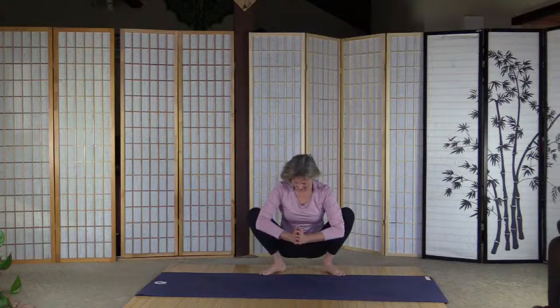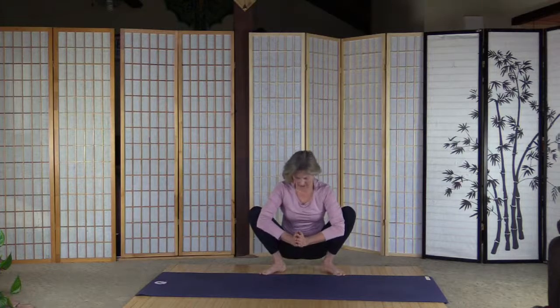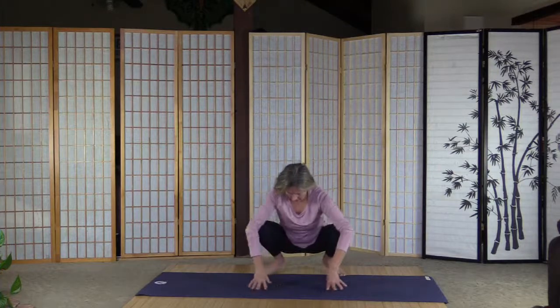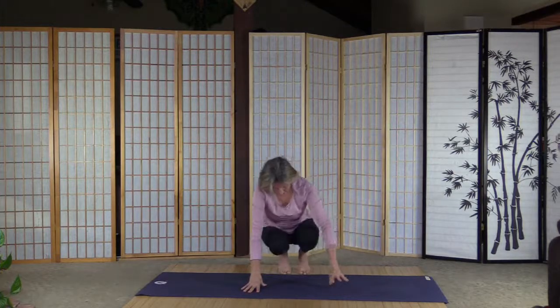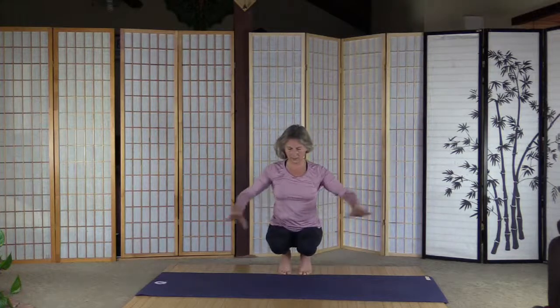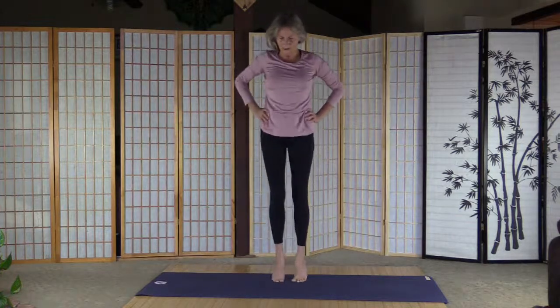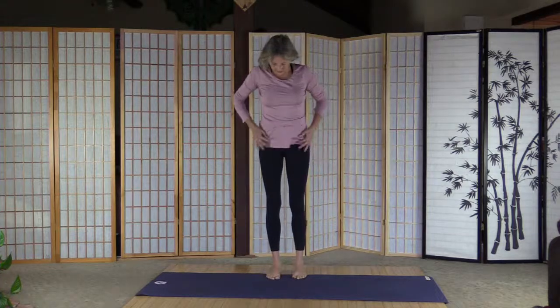I'm going to hold the stretchy deep stretches a little longer — usually I keep it like 7-10 seconds, but now we're going to hold it for about 15-20 seconds. Palms on the floor, move the knees together for toe balance. Palms on the hips and stand up, a few steps on the toes and down.